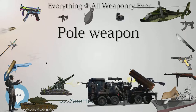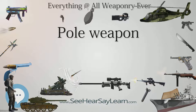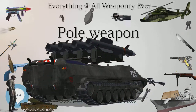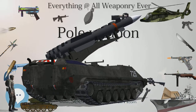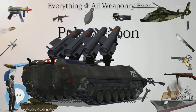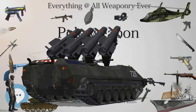A fauchard is a type of pole arm which was used in medieval Europe from the 11th through the 14th centuries. The design consisted of a curved blade atop a 6 to 7 foot long (1.8 to 2.1 m) pole. The blade bore a moderate to strong curve along its length; however, unlike a bill or guisarme, the cutting edge was on the convex side.